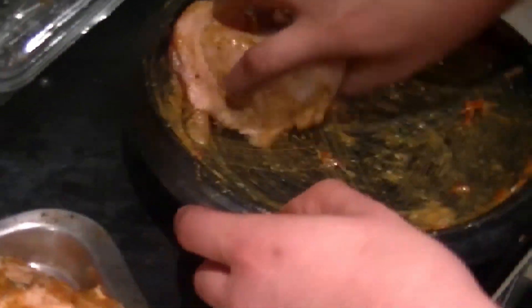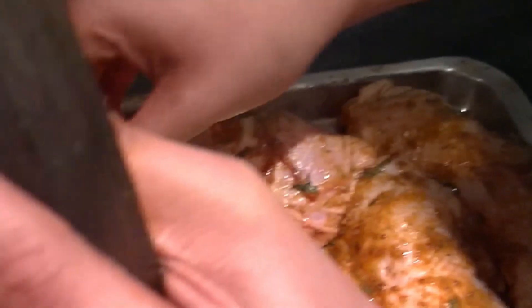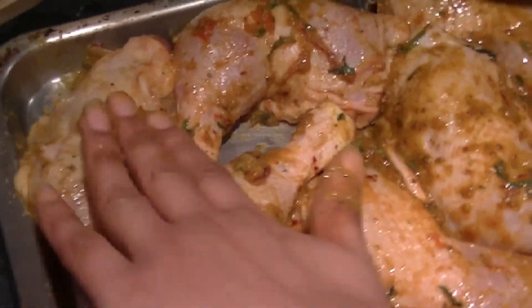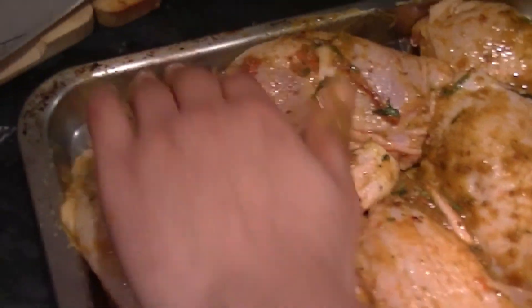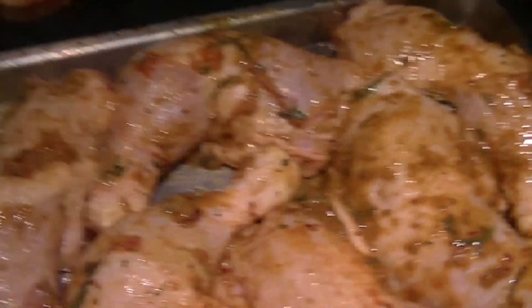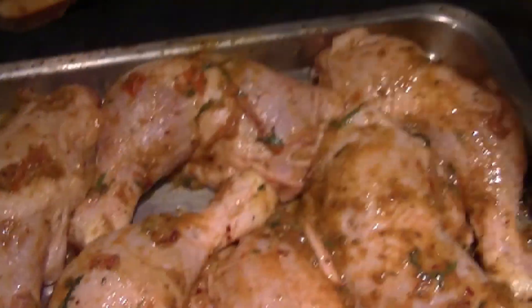This is the last chicken piece. I'm trying to put as much of the seasoning on as I can. This one might be the weakest flavoured one, so I'm going to try and put the rest of the seasoning on it. For those saying this is unhealthy — me using my hands — you do realise this is going to be in the oven at almost 400 degrees, right? So basically the bacteria will go. Germs cannot live in temperatures that high.